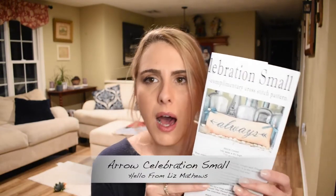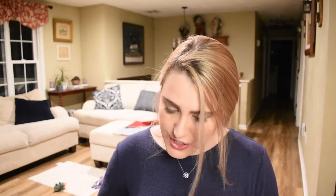With my finished object, that was by Hello from Liz Matthews — a freebie if you sign up for her newsletter. She's doing a free freebie every month, and February's just came out. It's a little pillow design with the word 'always' and an arrow — a Harry Potter 'always' reference. I love it, and I love arrows. I started stitching it on 32-count smoky white linen.